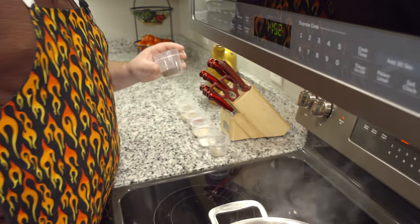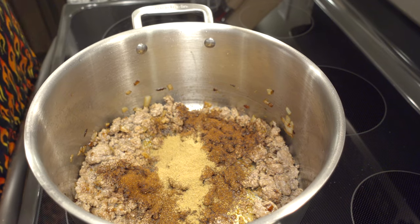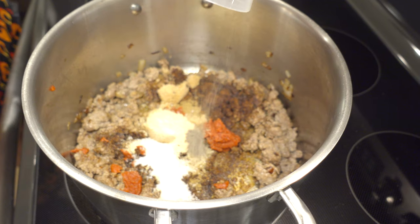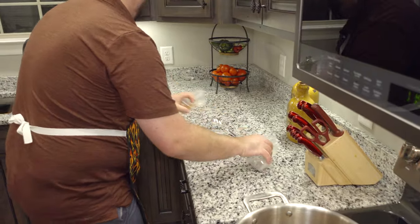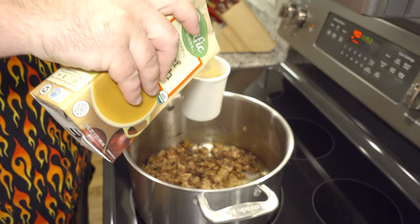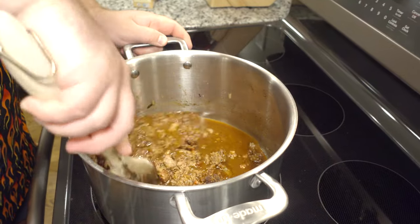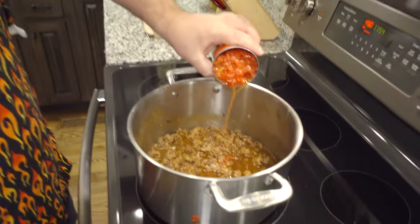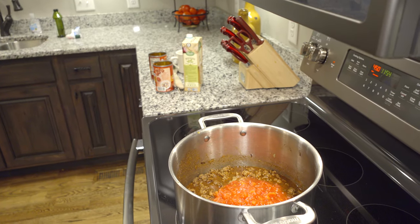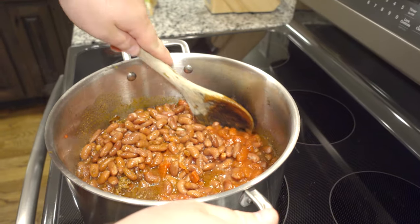We're going to add chili powder, cumin, brown sugar, tomato paste, garlic powder, salt, and black pepper. Then we're going to add a cup and a half of beef broth and mix all this together — our ground beef, our onions, and all of our spices. Next come the diced tomatoes, juice and all, both cans. Then we're going to add our kidney beans and tomato sauce.